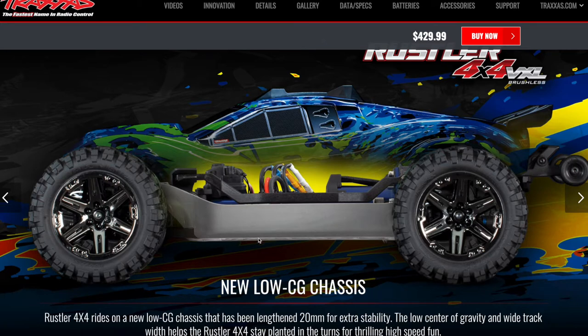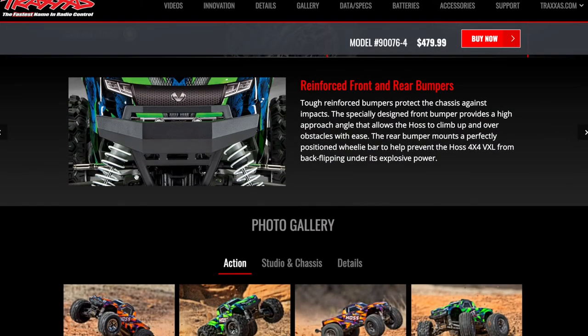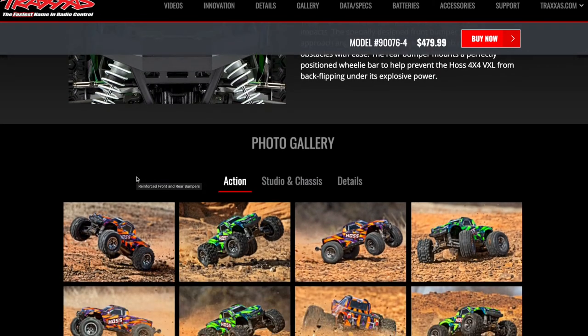The Rustler has an LCG chassis, which means it's going to be more stable taking turns and doing things like that. The Haas is more of a monster truck — you're going to have the higher ground clearance, whether it matters or not. Maybe it will, maybe it won't.